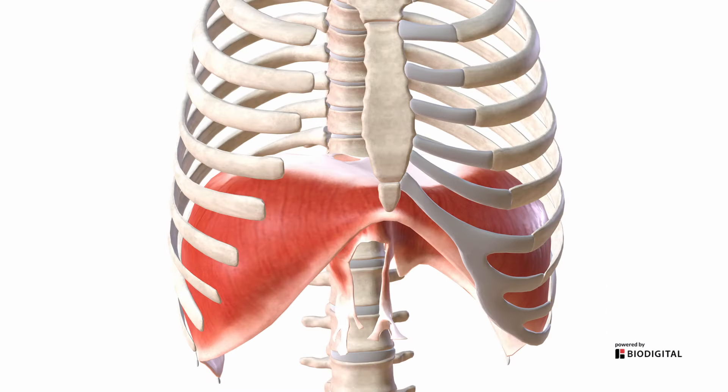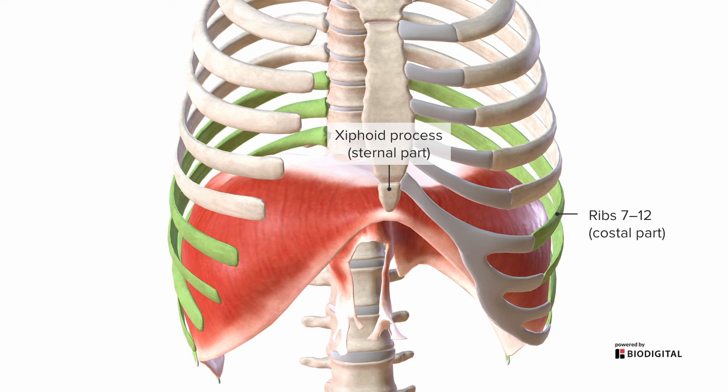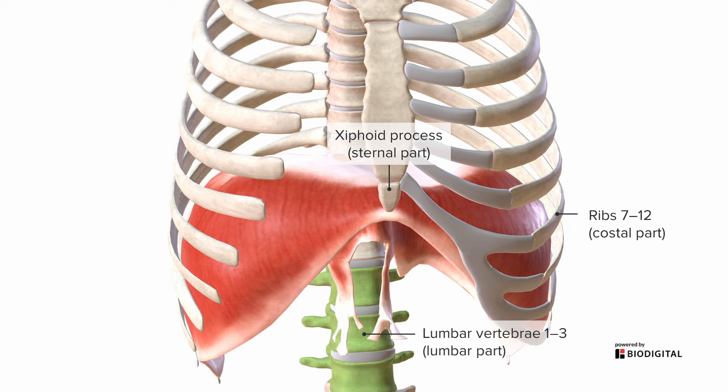The diaphragm occupies and seals off essentially the inferior thoracic aperture. Therefore, all of its attachments are going to mirror the borders of the inferior thoracic aperture. For example, we'll have the xiphoid part where it's joined to the xiphoid process, the costal part where it's joined to ribs 7-12, and the lumbar part, down where it attaches to the lumbar vertebrae L1 to L3.